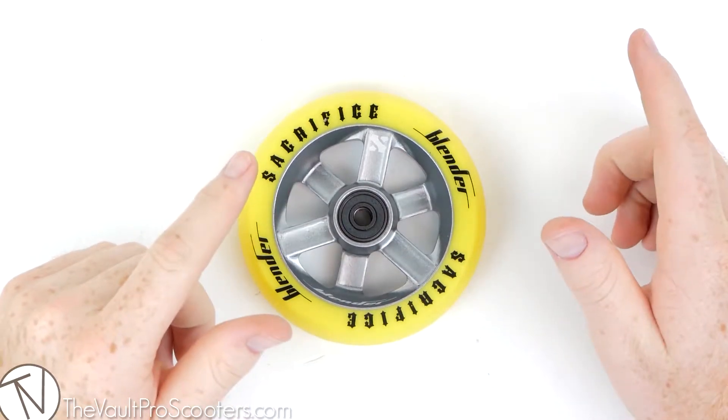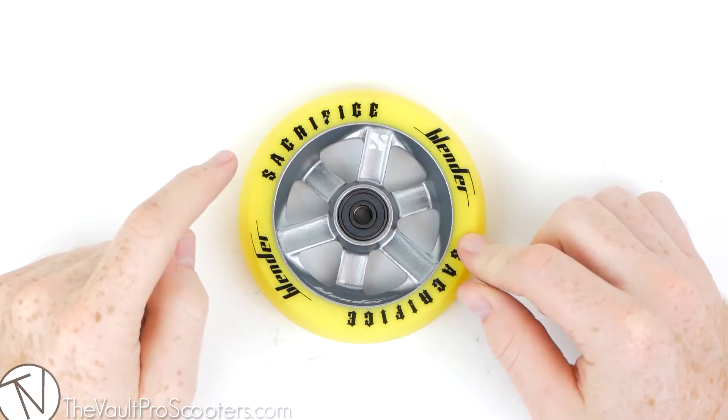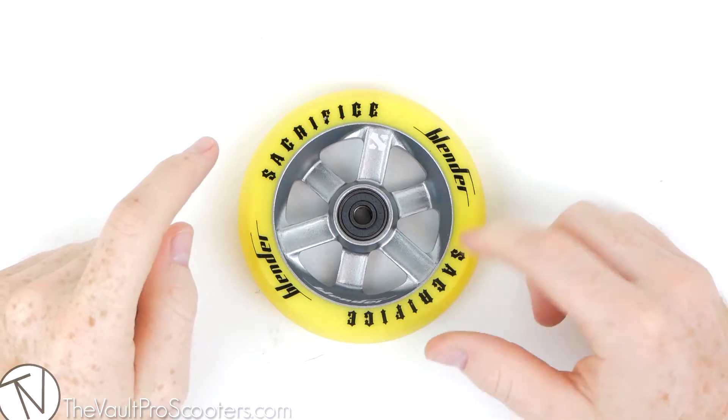Hey guys, welcome to VaultProScooters.com. Today we're doing a product overview, and this time we have the Sacrifice Blender Wheel.